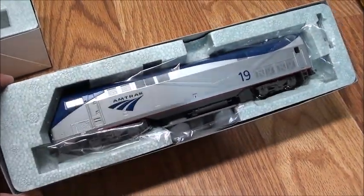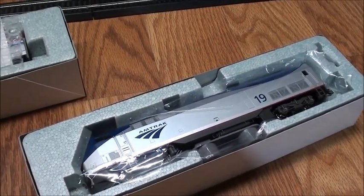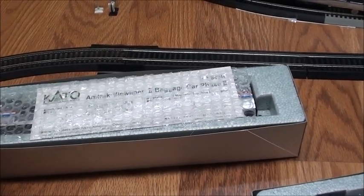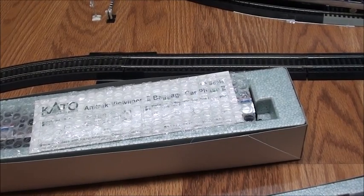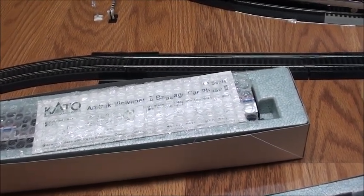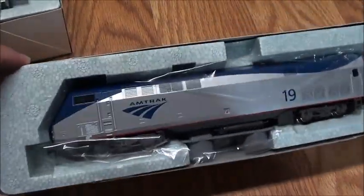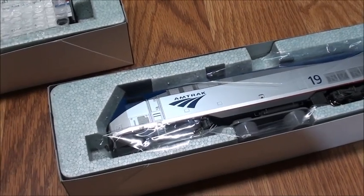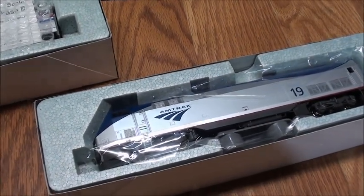I'm glad I picked this one up. The Viewliner baggage car I got a pretty good deal on — it was $139.99. And the P42 I picked up at my local hobby shop. Even though I paid the full MSRP, it was during a rolling stock sale so I got a discount on that. They both look pretty nice, so I'm going to get these out of the packaging and show you what they look like.